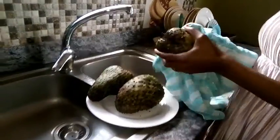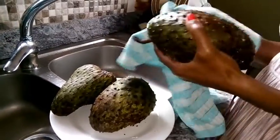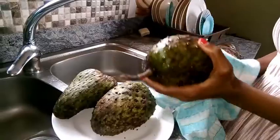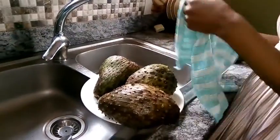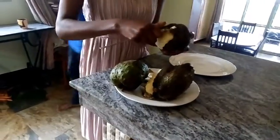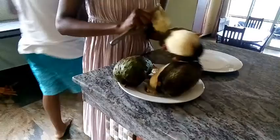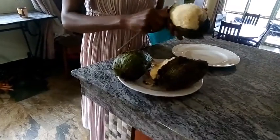So to begin with, you have to wash your fruit very, very well to avoid any bacteria. And then wash your hands carefully, because we are going to be using our hands a lot in this type of juice. You have to wash them and sanitize them, because you wouldn't want people getting sick.